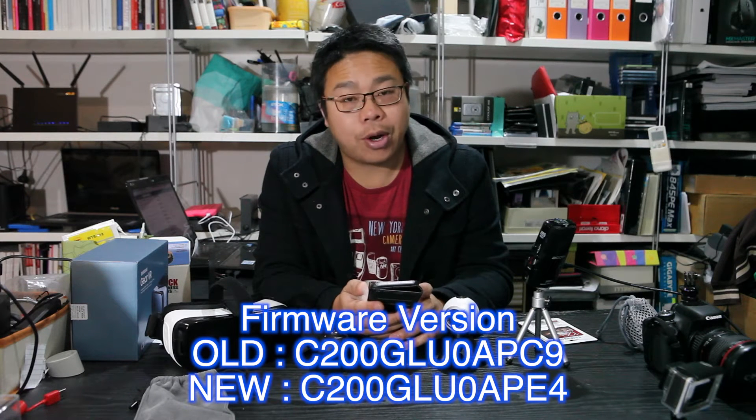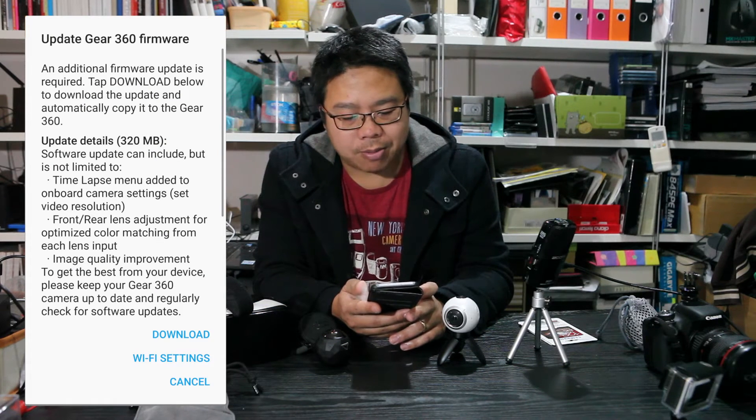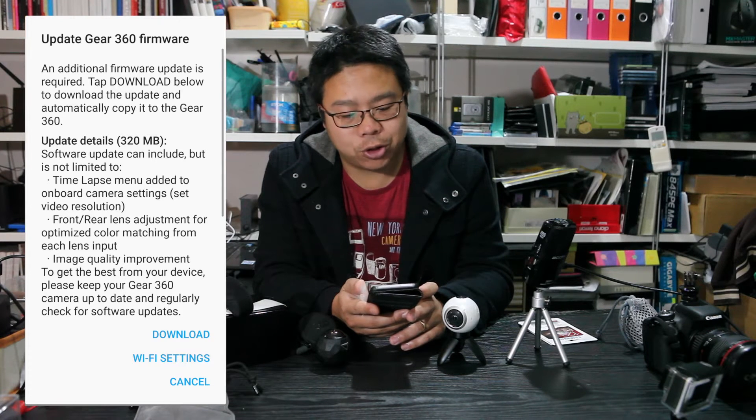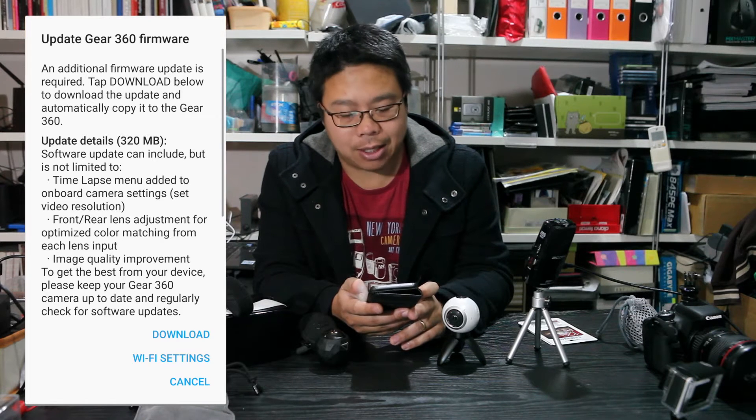It's a 320MB update and the software update can include but is not limited to: time-lapse manual, the ability to edit onboard camera settings so you can set the video resolution, and front/rear lens adjustment for optimized color matching from each lens input and image quality improvement.